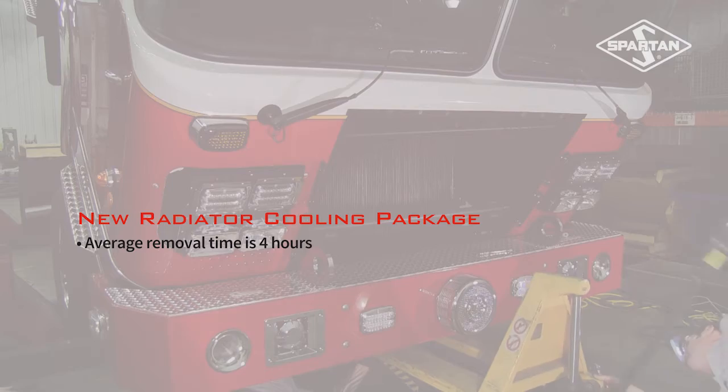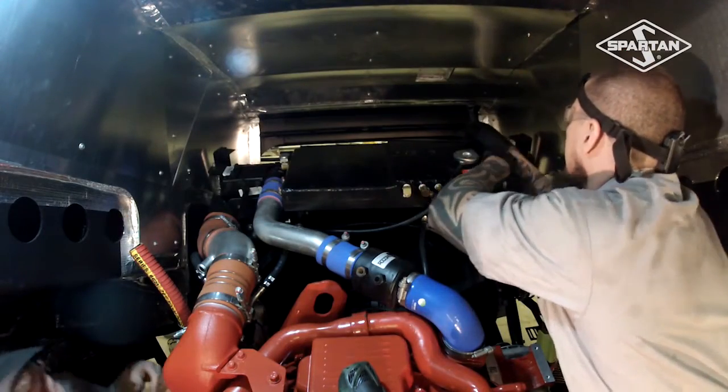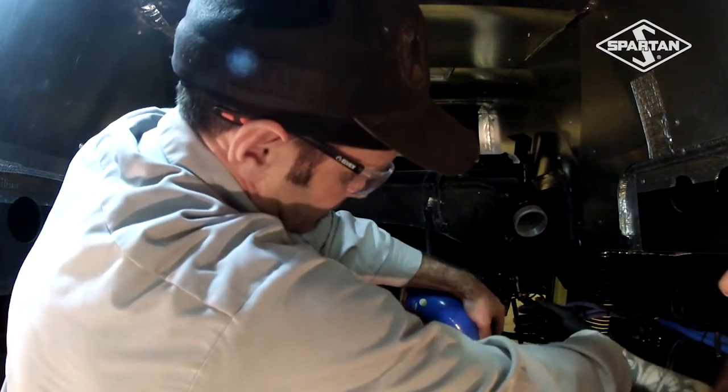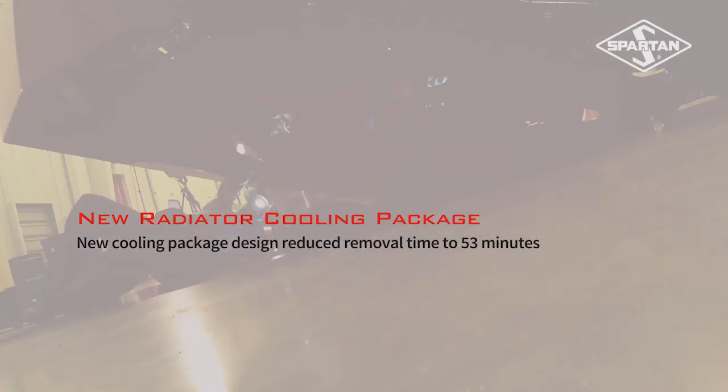The package that we developed — we did a test run with the customer here viewing the removal this morning — and the radiator cooling package was on the ground in less than an hour. It was actually 53 minutes from the start of the process to the radiator on the floor.